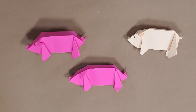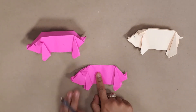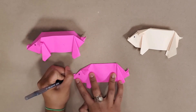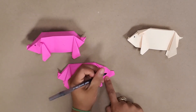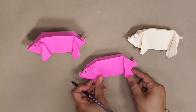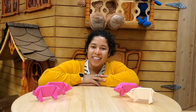Our last step is to give our pig his little face — this is the easiest step. We're just going to flatten our pig and give him one little eye and a little snout, then turn him over, give him another little eye and a snout. Now we've got our little farm of pigs. Thanks for tuning in with us this week on Origami Safari!